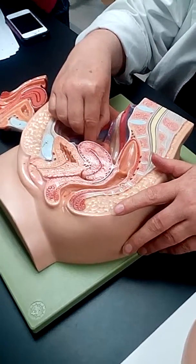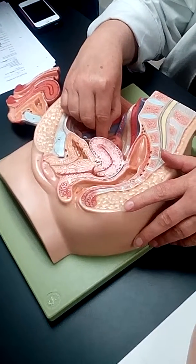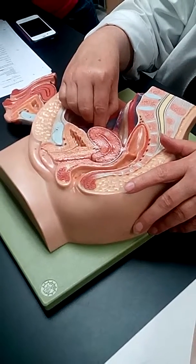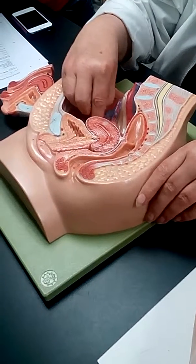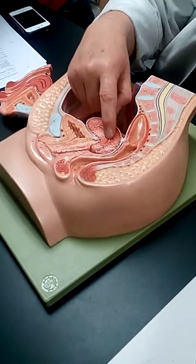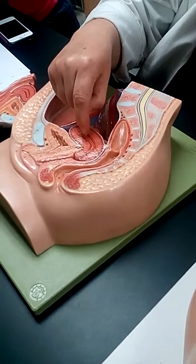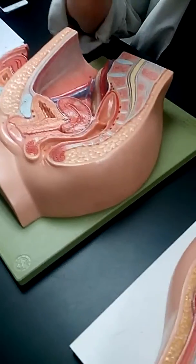If the egg implants in the fallopian tube, you're going to kill the mother. If they do not terminate the pregnancy, they're going to have to remove the tube — it's damaged. She's hemorrhaging, typically, when she feels that pain. If you wait, it'll blow up and she'll bleed out — both the baby and the mom are dead. It's amazing any of us are born because fertilization has to happen in here to implant in here. Otherwise, too early, too late.